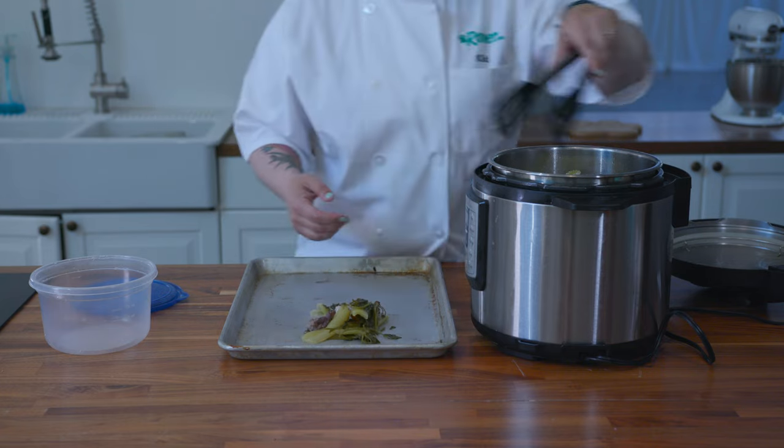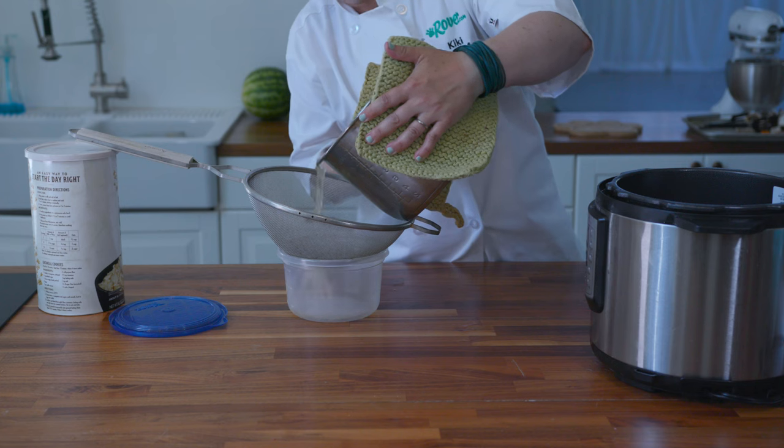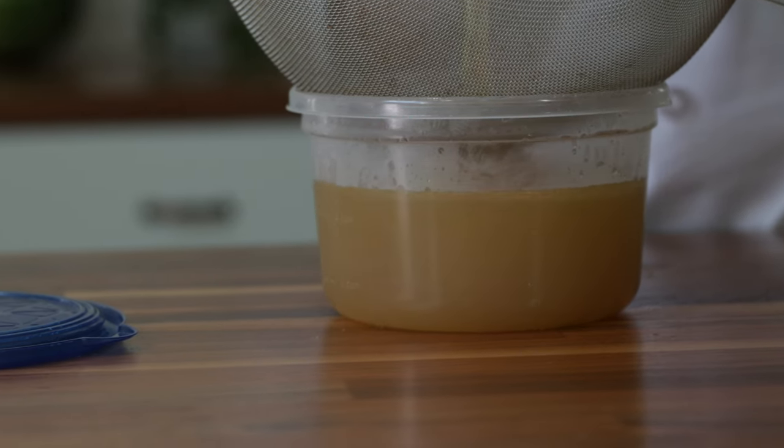The broth is done. Now we're going to remove as many of the solids as we can easily grab, then strain the bone broth through a mesh colander. We want to remove any dangerous bits of bone.